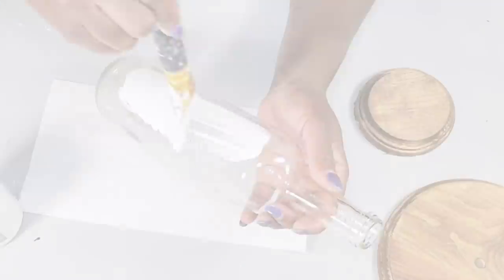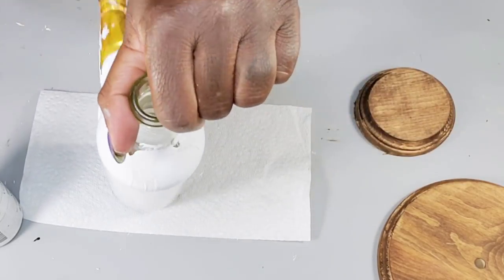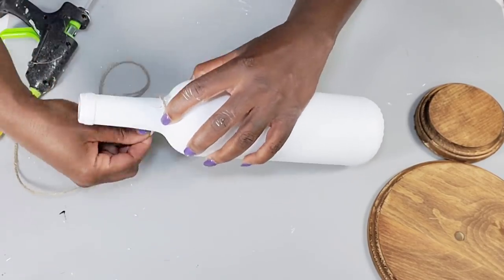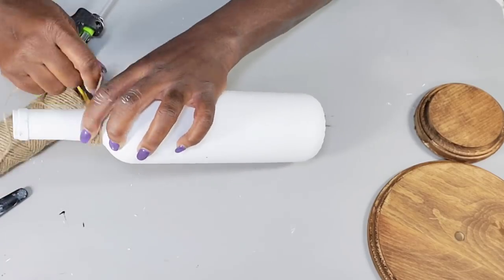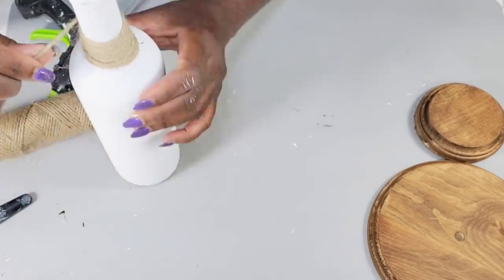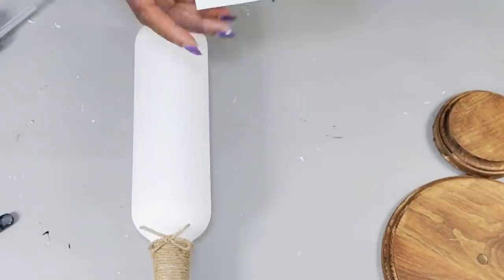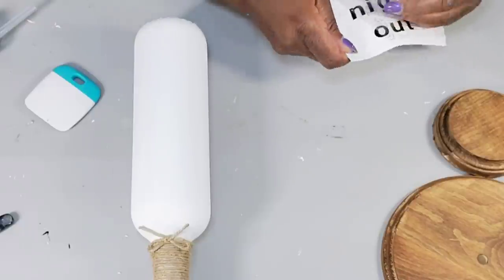I use the white Waverly chalk paint to paint the wine bottle, creating a cute little centerpiece to style in the middle of the table. Then I take the jute cord and hot glue it around the neck of the bottle. After that, I create a little bow from more jute cord and attach it right below the wrapped section. Next, I take the words I printed from my Cricut — 'Girls Night Out' — and transfer them onto the wine bottle.